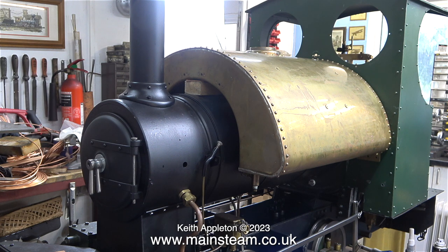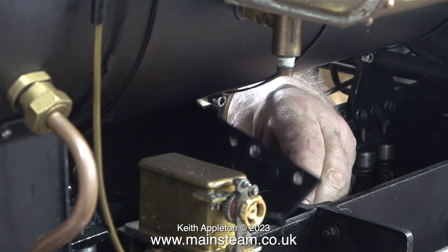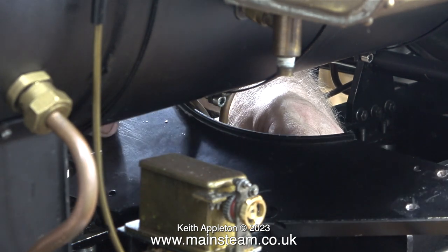This really is a tricky job. Don't forget I have to insert some blocks inside the tank to reinforce the mounting area, and that's going to be quite interesting.